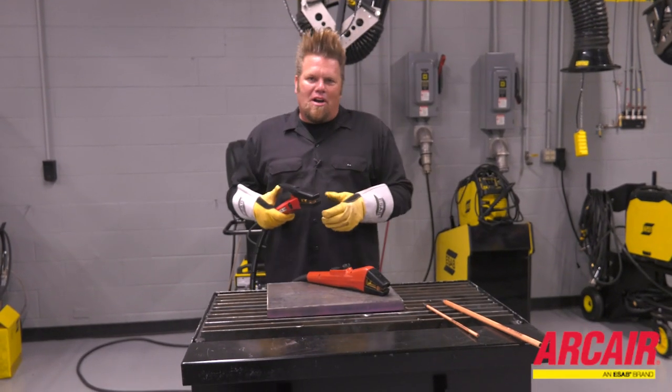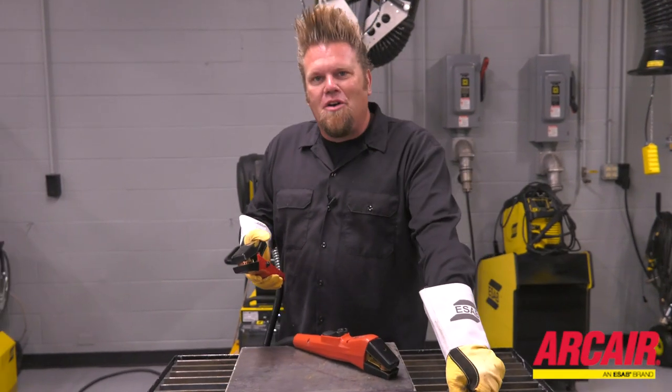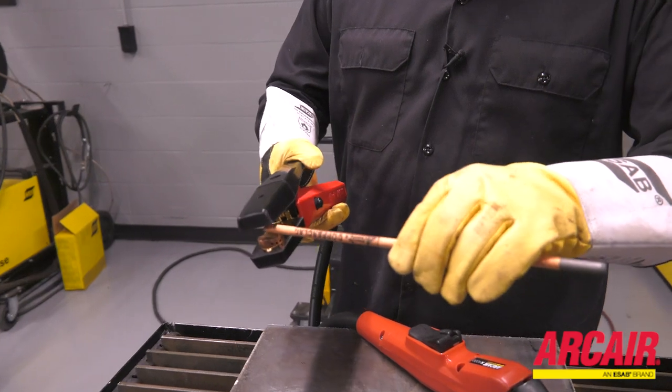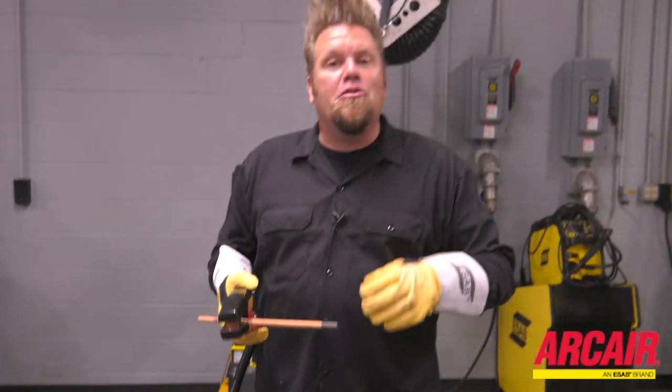If you do a lot of carbon arc gouging, you know how difficult it is to keep up with changing out your carbon electrode. It takes almost 30 pounds of pressure to open up the torch. This is a time-consuming process that slows you down.